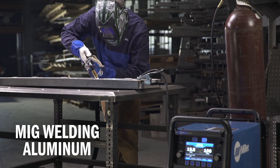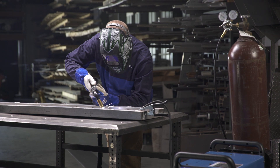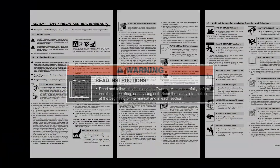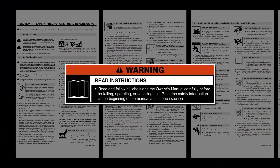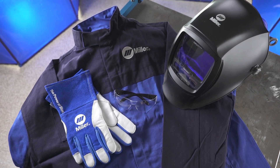Now, let's set up the Millermatic 255 or Multimatic 255 using a push-pull gun. Please take a few minutes to review important safety information and tips, and remember to wear appropriate safety gear during setup and welding.